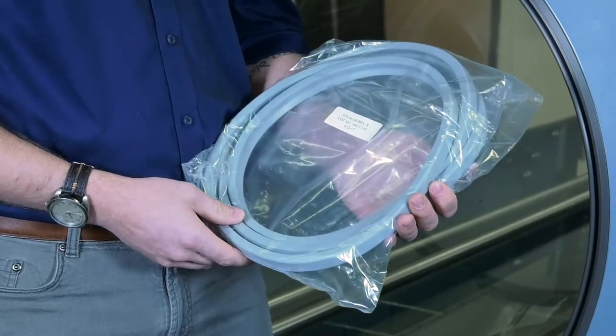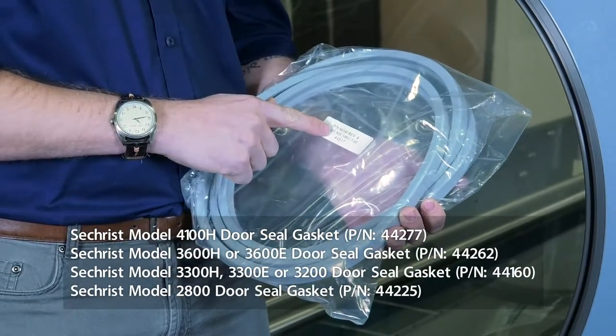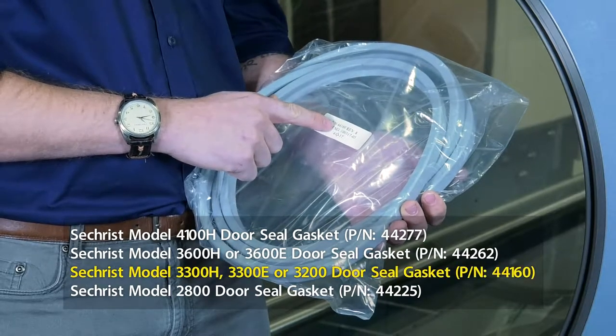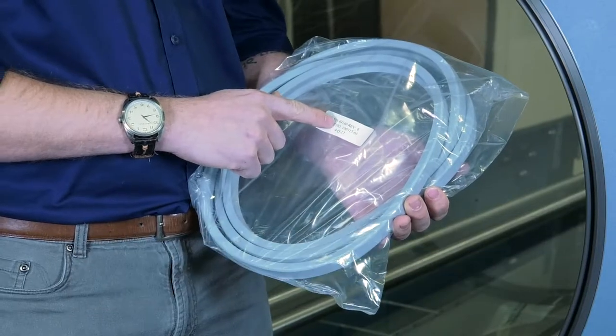Your door seal is going to arrive in a package just like this. As soon as you get it, you want to check the part number. Make sure this is the correct part number for your chamber. This part number is for a door seal for a 33H chamber, but depending upon what model chamber you have, you may have a different part number.